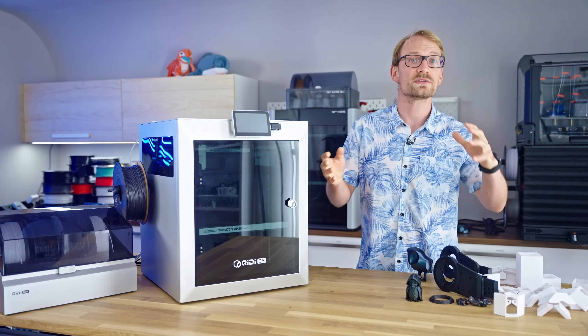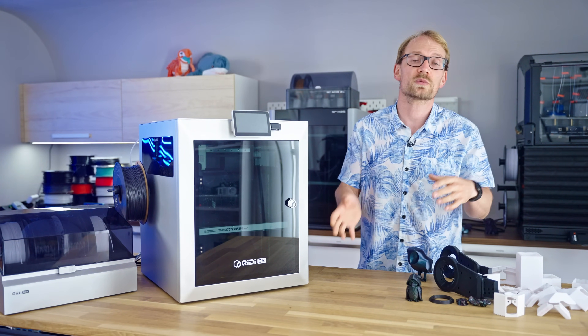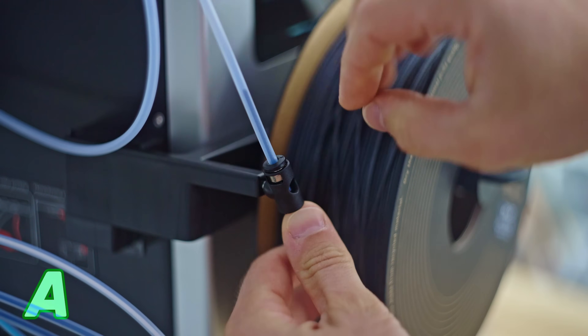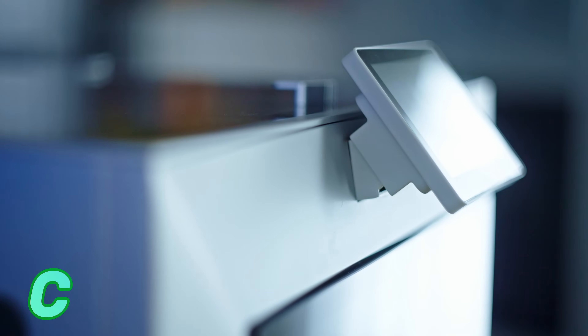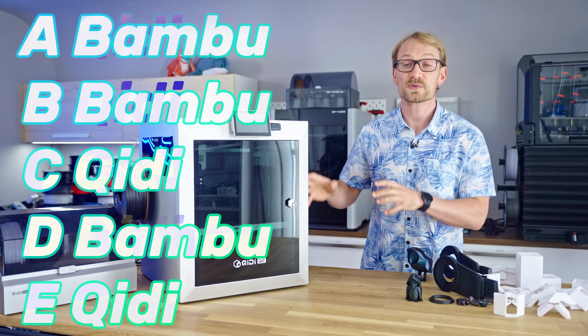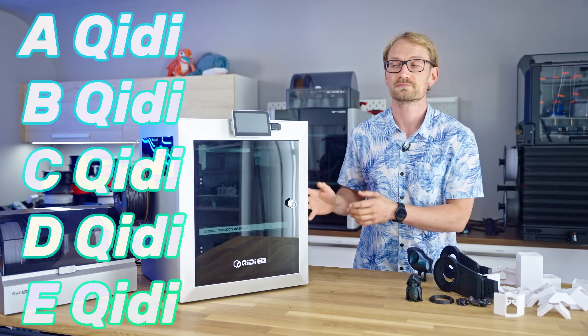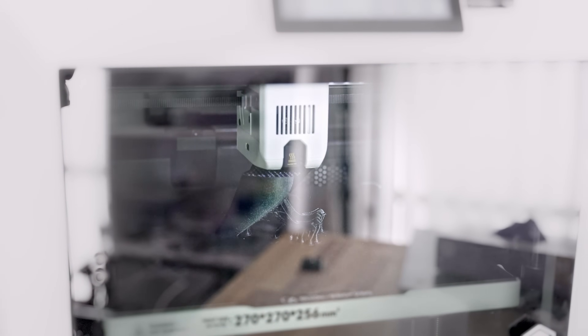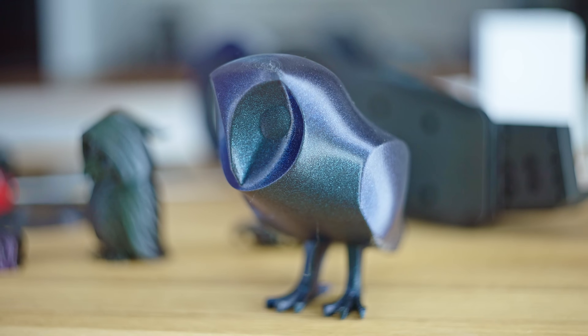Here are a couple of close-ups — you tell me which ones are the Kidi Q2 and which are Bamboo. If you guessed a split, you'd be absolutely wrong: these were all from the Kidi Q2. I think it's a shame that the vibe Kidi is going for is 'cheap Bamboo knockoff,' because that first impression immediately devalues the printer when it actually has a lot of good stuff going for it.